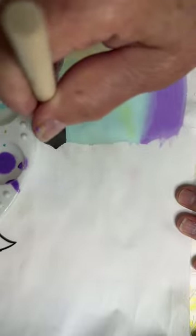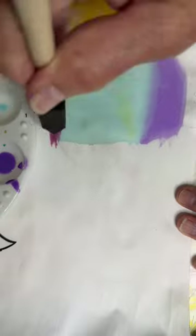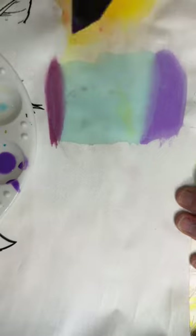I can come in here and do the same thing. Now it's bleeding slightly — not surprising. Remember what I told you about GAC 900? Actually, let me step back — that's the plain fabric medium, not the GAC 900, so we haven't put the GAC 900 in yet.